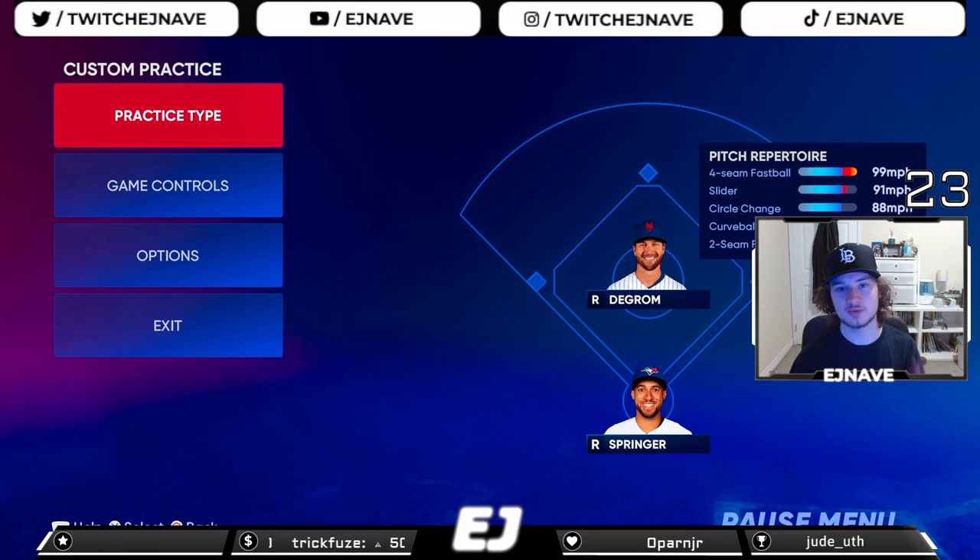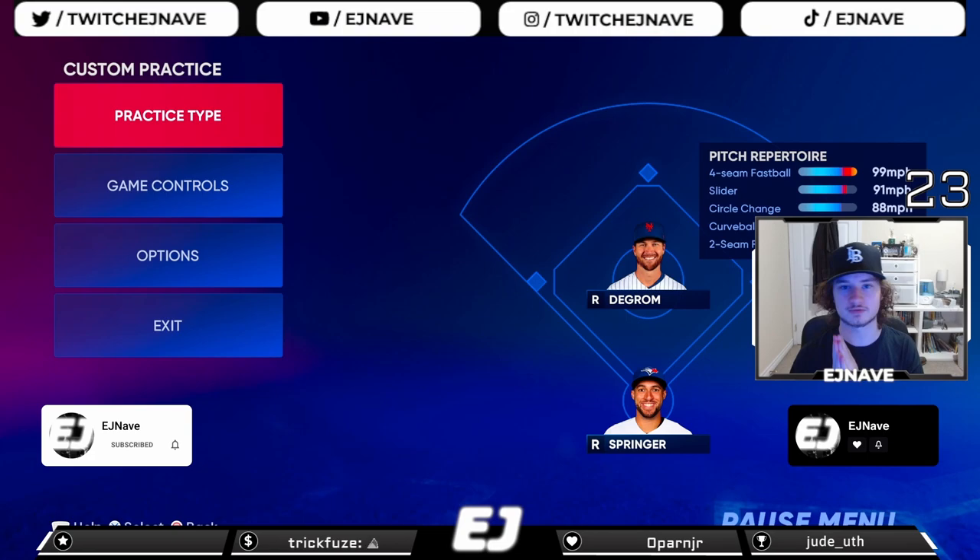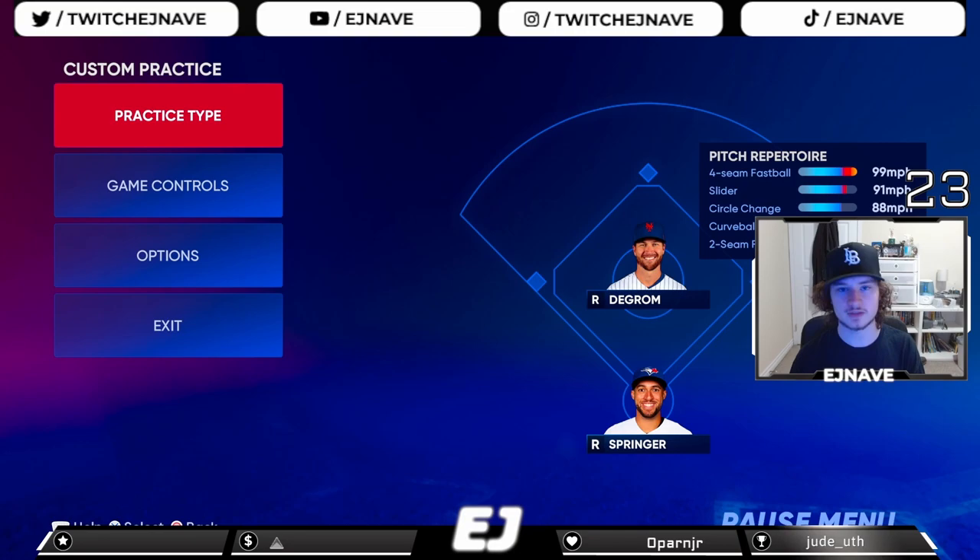What's up everybody, EJ here back with another video. Today I'm going over some pinpoint tips for those who are new to pinpoint and want to get better, or even more experienced players who still have areas to improve. I am a top MLB The Show player — I've won several tournaments, qualified for three circuit finals, made top 1100 and top 50 several times. In my opinion, pinpoint is the best pitching mode in the game — it gives you the most accurate location when you aim your pitches, whereas pure analog and meter give you more RNG.